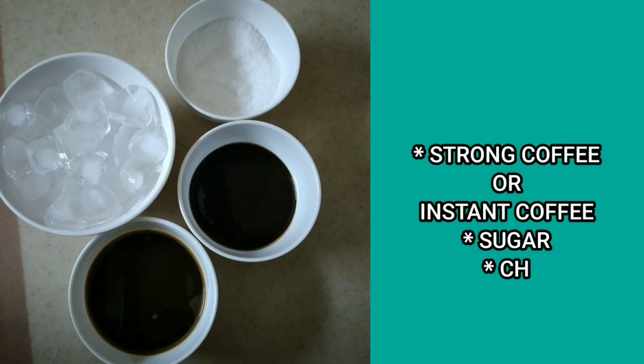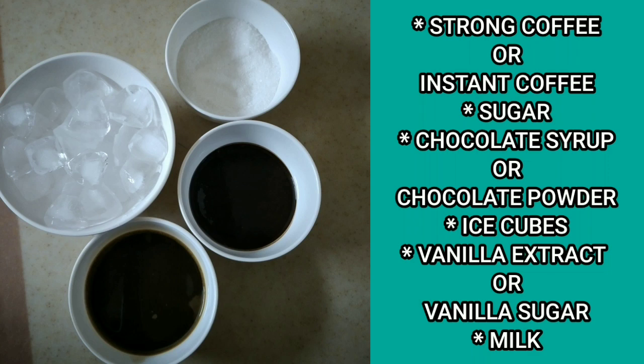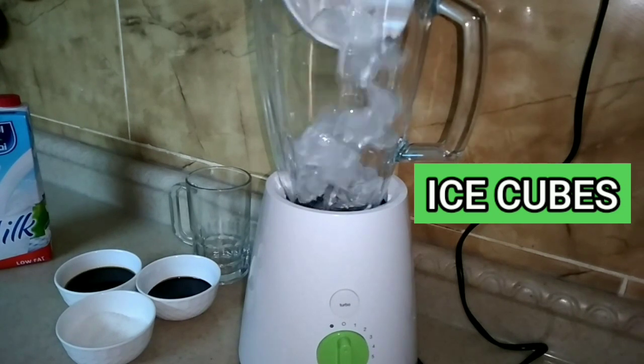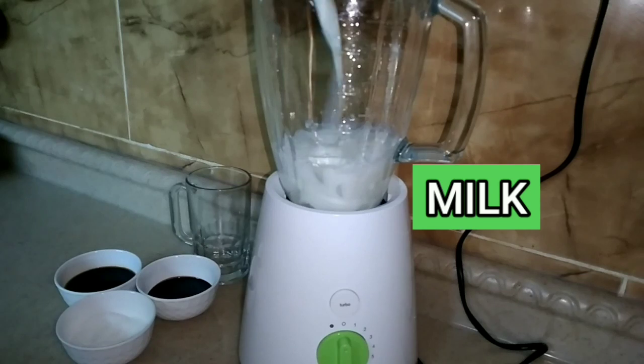Here are our ingredients: strong coffee or instant coffee, sugar, chocolate syrup or chocolate powder, ice cubes, vanilla extract or vanilla sugar, and also milk. Now we're going to add the ice cubes and the milk.